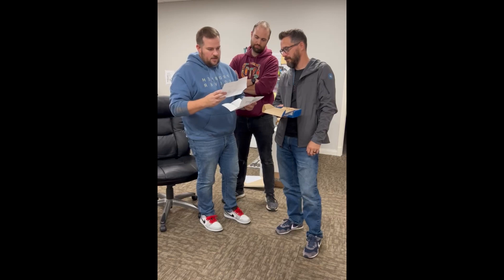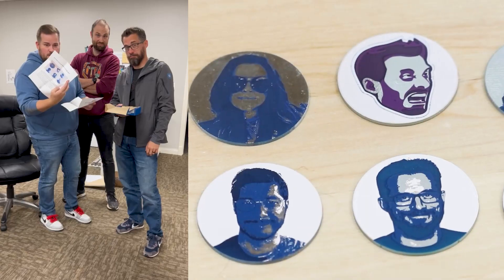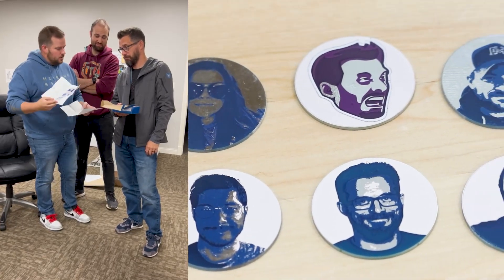It looks like Zach made us printed circuit boards with our faces on them — so, printed circuit board parts.